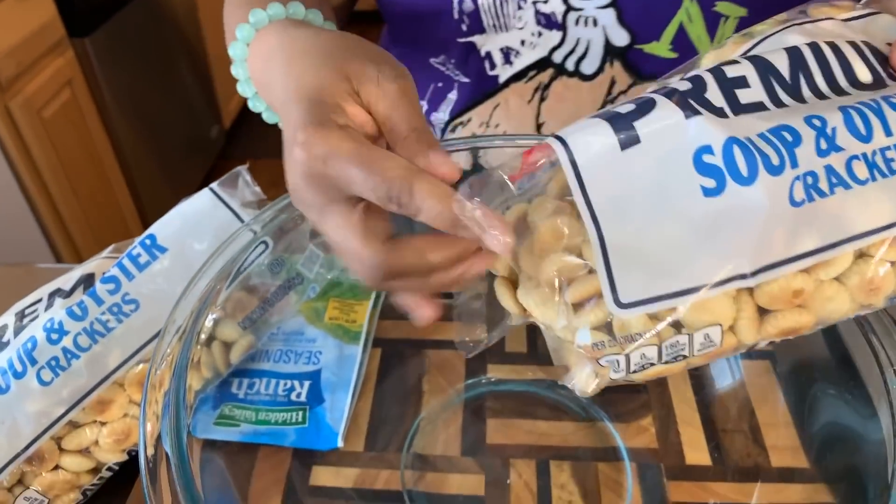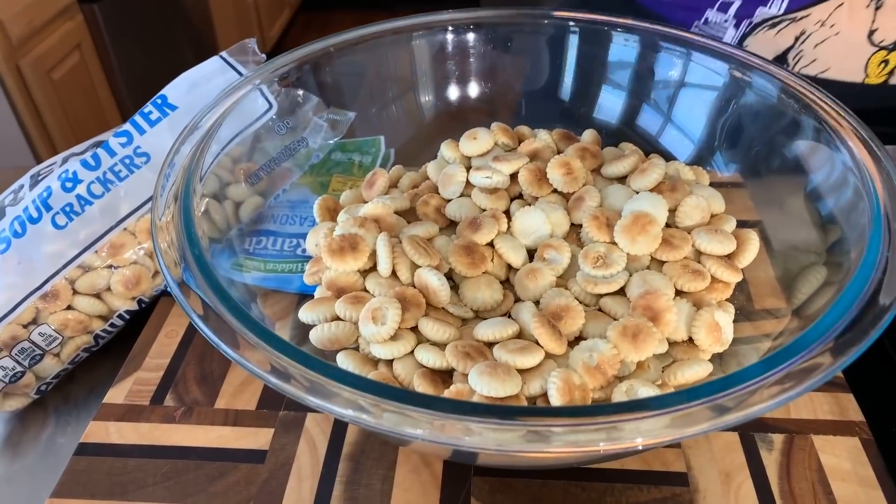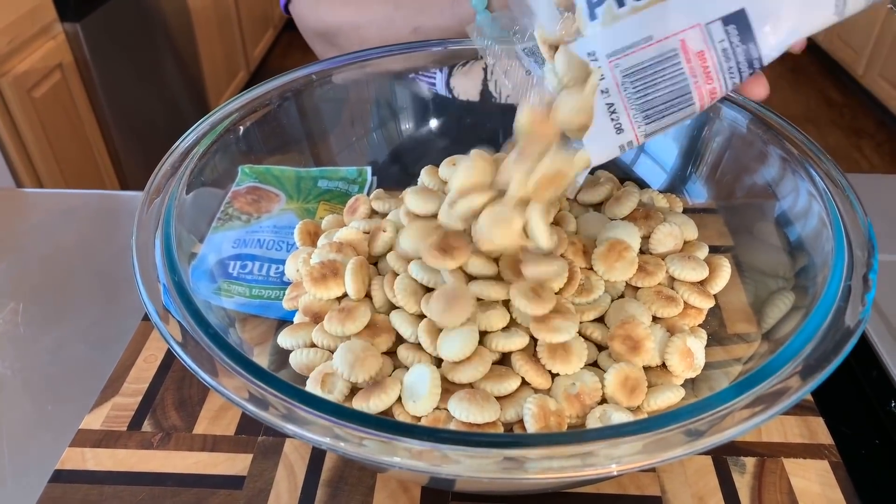Before all of that happens, I'm going to make these amazing crackers. I want to share with you these ranch crackers that my grandmom used to always make. You could always go over my grandmom's house and be sure there was a Tupperware dish with a lid that had oyster crackers seasoned in ranch. I'm going to show you how easy it is to make and just how delicious they are. You purchase the little tiny oyster crackers — they have no flavor, they just taste like regular crackers. Today we're going to use a bag and a half.